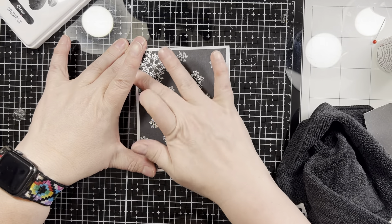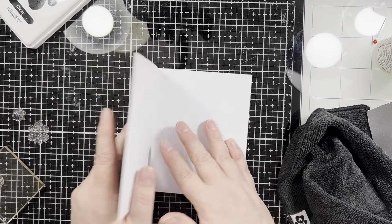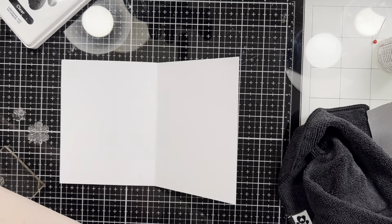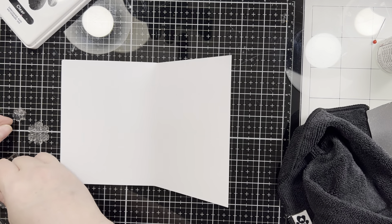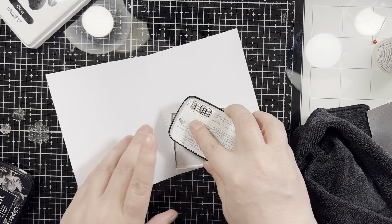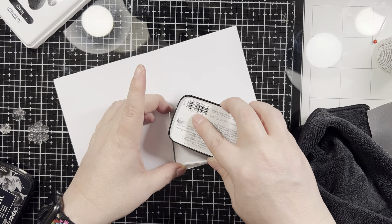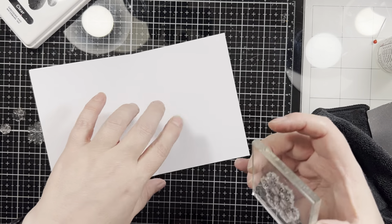That silver foil panel was the full A2 size, so I just lined it up and it takes up the whole front. Then I'm going to take the largest snowflake I used and some VersaFine Clair Nocturne ink and stamp that in the right-hand lower corner of the card base. And then that will complete my project for today.